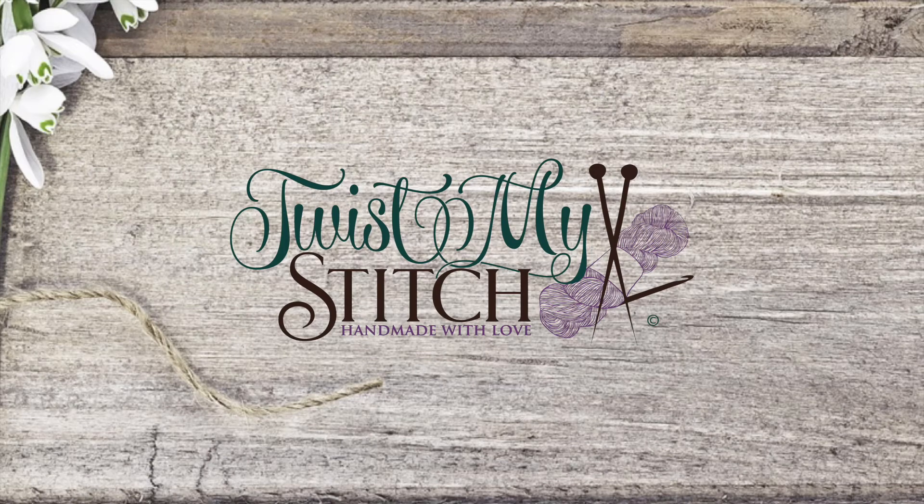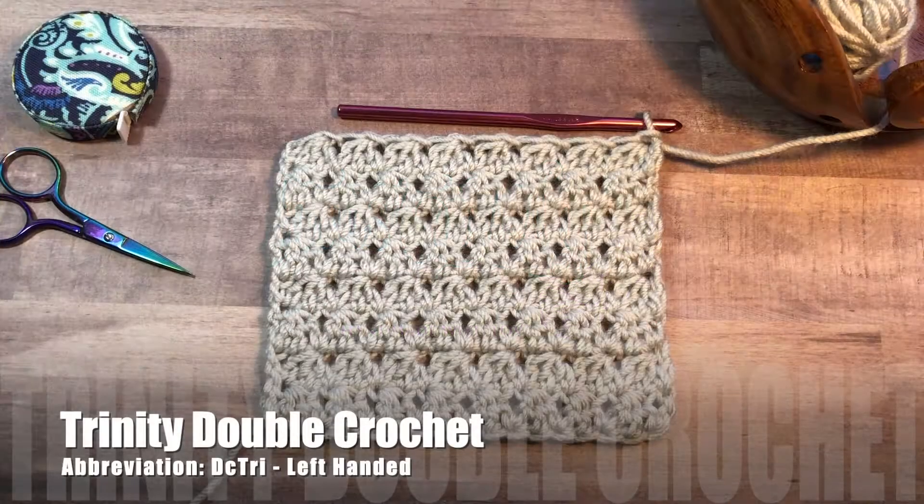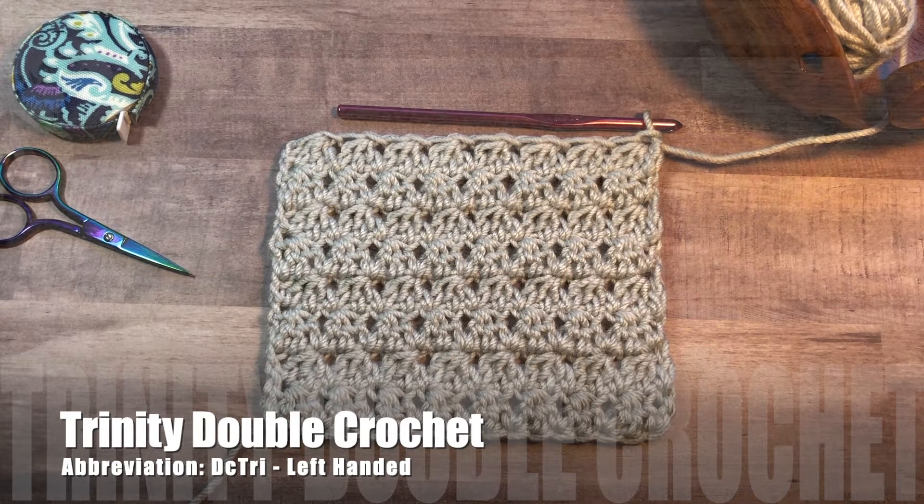Hello, this is Heather from Twist My Stitch. In this video, I'm going to be showing you how to work the Trinity Double Crochet. This is a lovely textured stitch that was made up by Kat from Kat's Crafty Crochet Corner. I will put a link to her Facebook page in the description below. This beautiful stitch is very similar to the Trinity Single Crochet. So let's go ahead and get started.